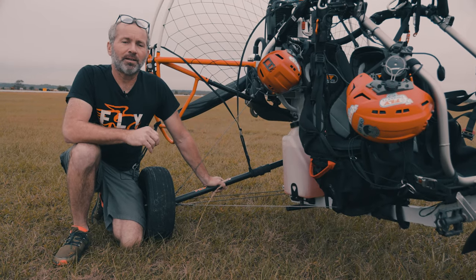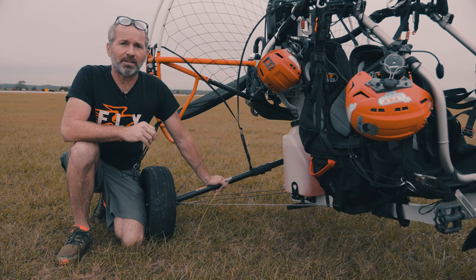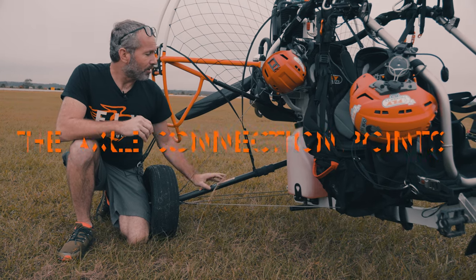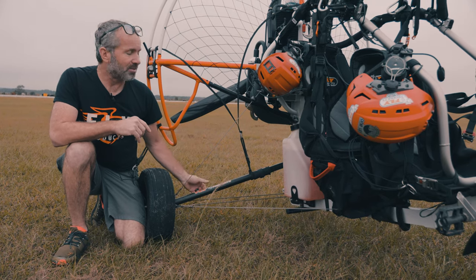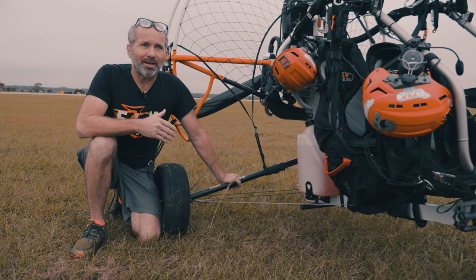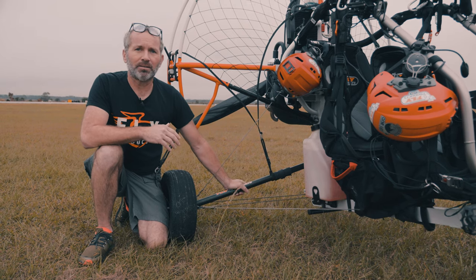First thing I want to point out: if you look at a lot of trike offerings on the market — in fact the vast majority of them — look at the way that the axle is connected to the mainframe. On most trikes, there is a steel tube that is welded to the mainframe of the trike, and then there's an axle that inserts into that tube. It could be a steel axle, a fiberglass, or sometimes an aluminum axle.